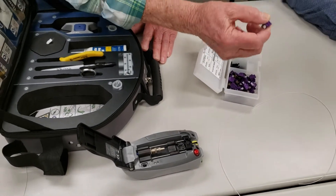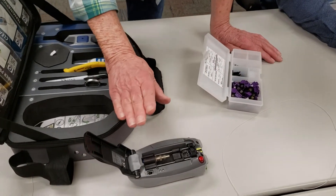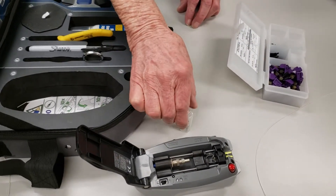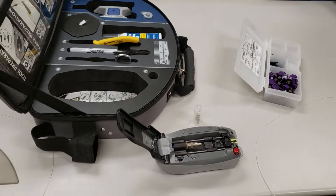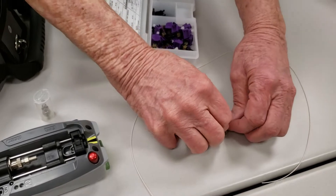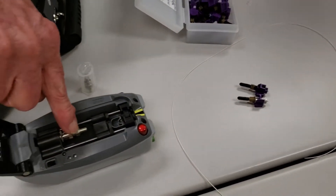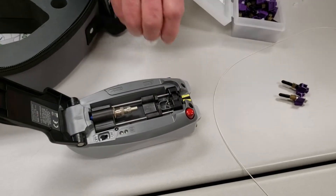Do you know which connector types you're using? One thing I'm going to have to do before I use this — there are two of these pieces in the kit. This is an SC connector, and this is an LC connector. If you see the ends of these, they look similar, but look at the size — see how one's larger than the other.